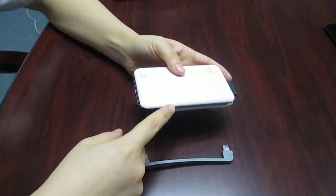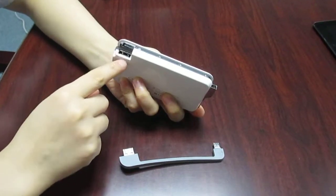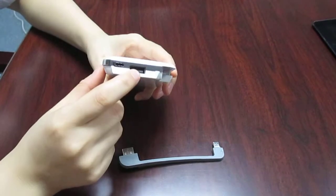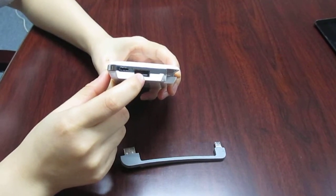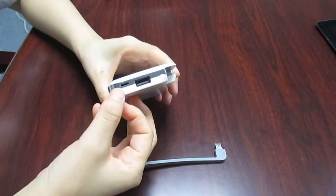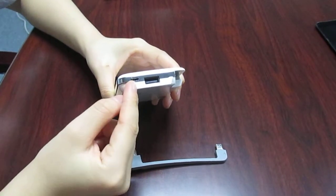The Fly Powerbank has two USB output ports. Output 1 provides 1A for mobile phones. Output 2 provides 2.1A for your tablet PC. Beside it, there is the microUSB input port.